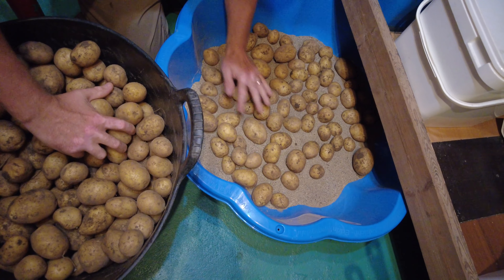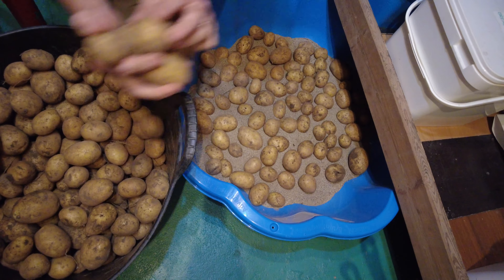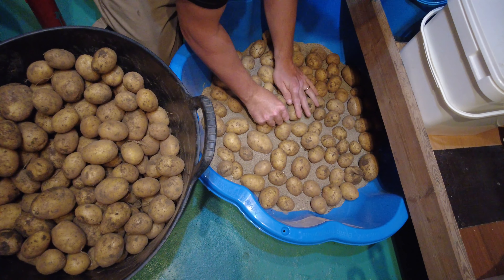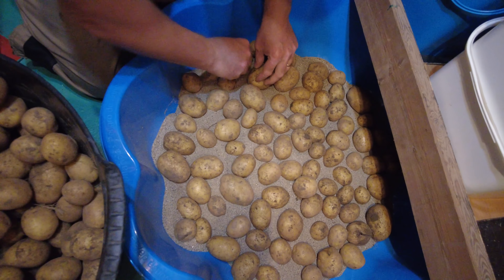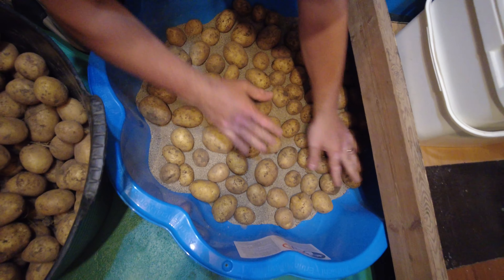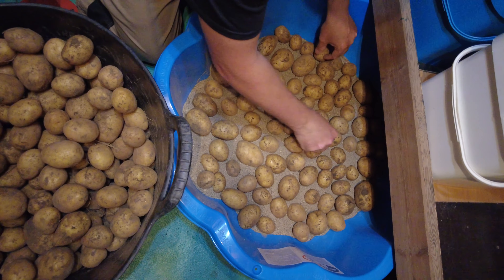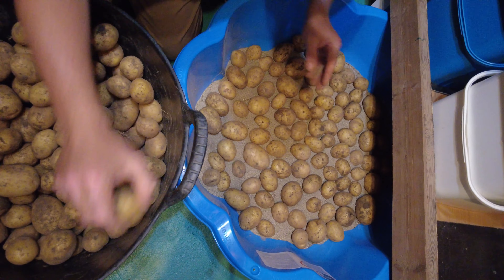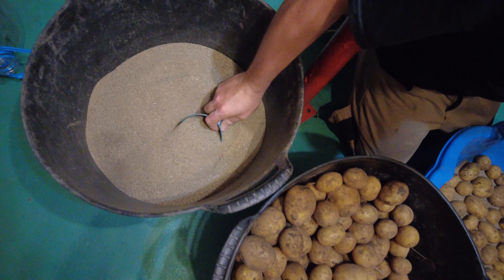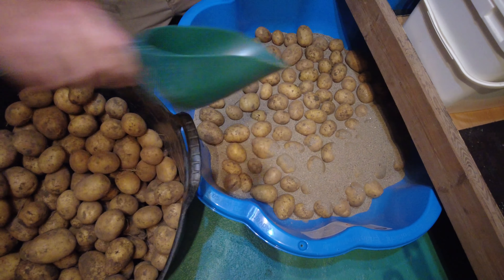You can make a layer like so. Basically you want them not touching too much - keep a bit of a gap between them. There we go. Then I have some more sand in the bucket here and you just cover them over.